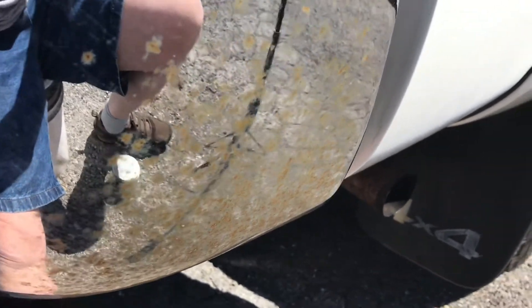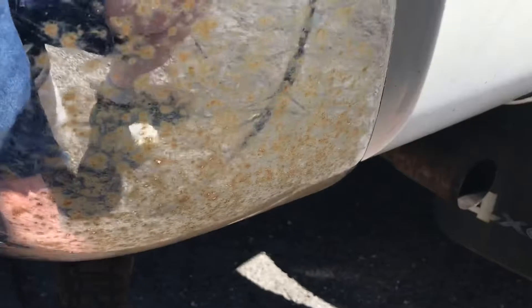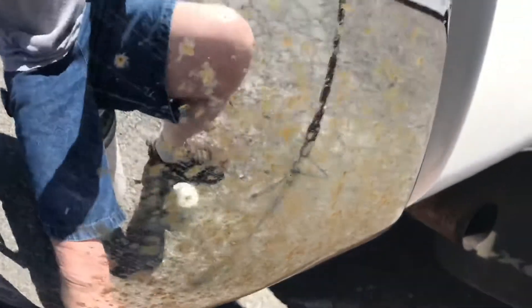Hey folks, today I'm going to show you a little trick on getting surface rust off of metal surfaces. You can see the surface rust on this Toyota bumper here.